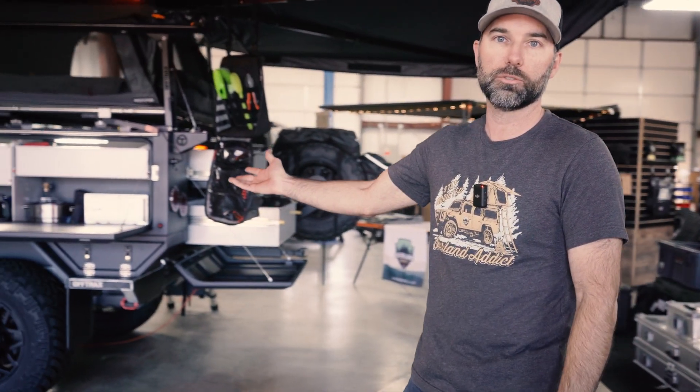Hey, welcome to Overland Addict. Let me show you around. So here we offer high-end camping and off-road gear — pretty much any gear you need to get out and do some overlanding. Rooftop tents, awnings, storage boxes, 12-volt refrigerators, and we recently got into offering off-road trailers.